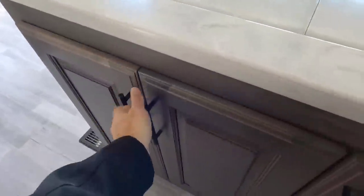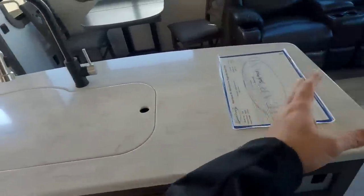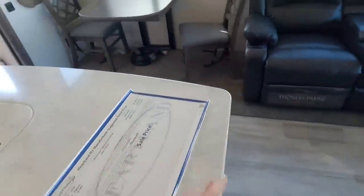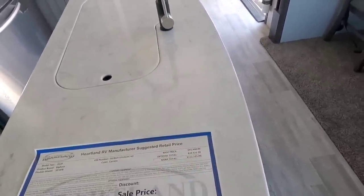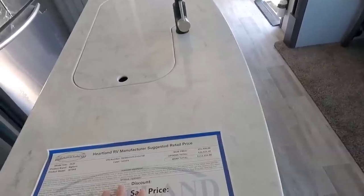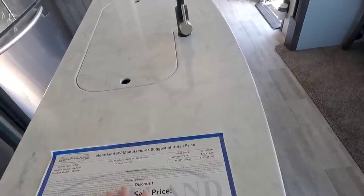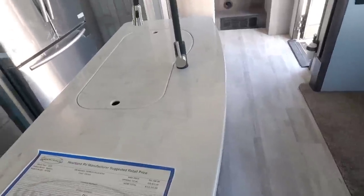There's a place for your garbage can, which is really nice, and lots of storage under here. They've offset the sink to one side so you still have a lot of usable space. Base price is $91k and MSRP on this unit is $112,333. Sale price, if I had to guess, would probably be in the mid-70s to high-70s, but you'll have to check their website or give them a call — they might not even have this unit by the time you see this video.